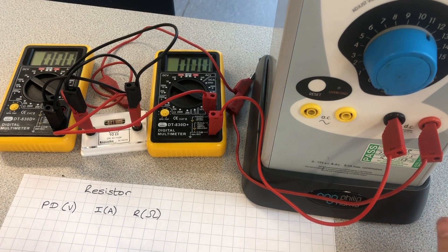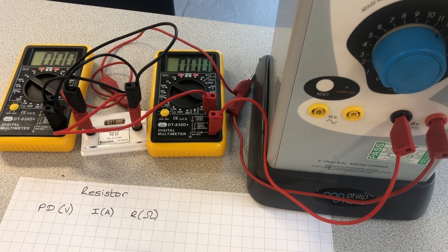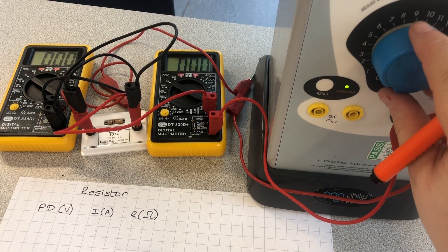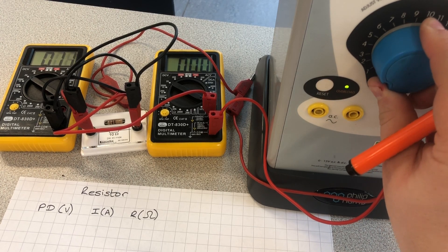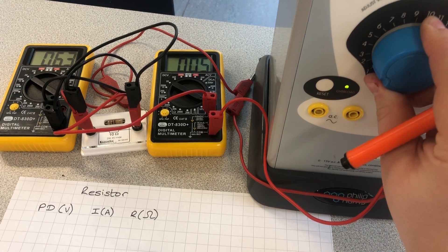I'm going to write the readings in this table, and I'm going to have to calculate the resistance later. Let's see if we can do this — let's turn the power pack on. First thing, if I turn this up, I'm going to try and get roughly one volt.